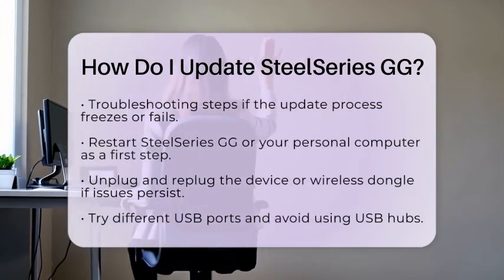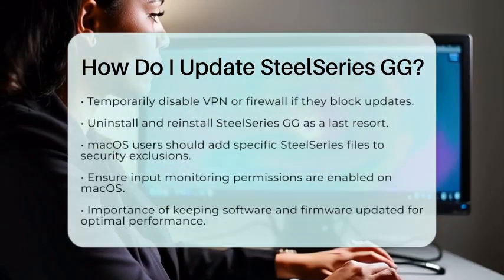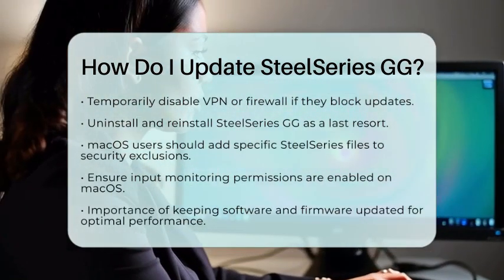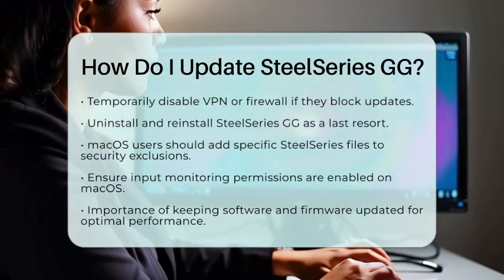For users on macOS, make sure to add SteelSeries Engine X and SteelSeries Engine Client to your security exclusions. Also ensure that input monitoring permissions are enabled.